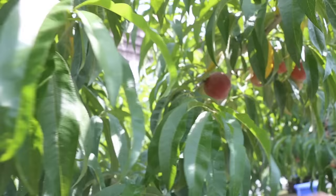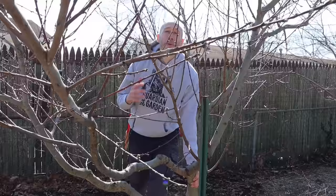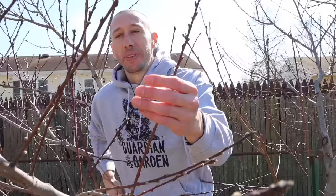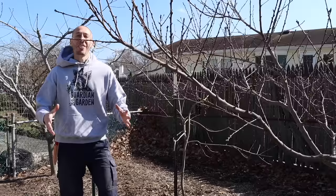If your tree is at the age of production and you didn't prune it to an open center, that's okay — it doesn't have to be pruned to that shape. Just know that this is the most effective shape to consistently get fruit from your tree. The main thing we need to keep in mind is that peaches produce fruit on one-year-old growth — that's going to be last year's growth, which is going to be your redwood.